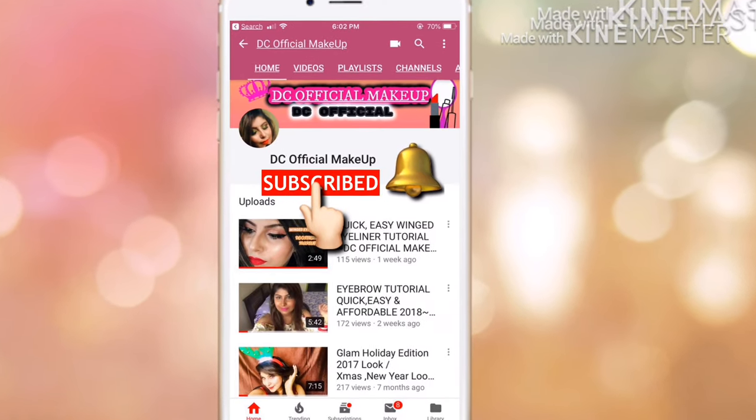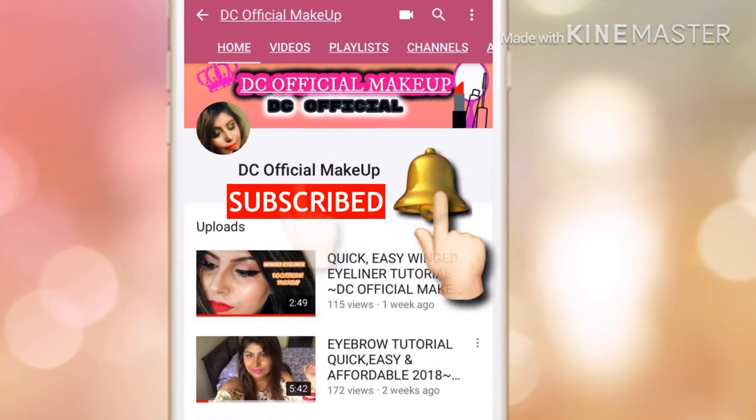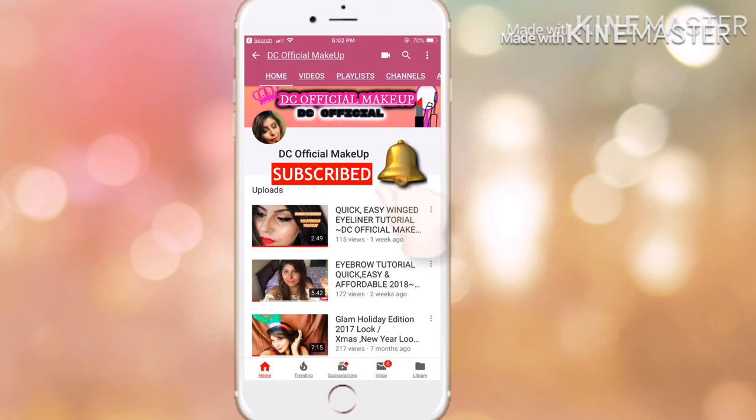Don't forget to click on the subscribe button and tap on the bell button so you can be notified whenever I post new videos. Summers are here so here is my summer makeup tutorial. Hey guys, welcome back to my channel. This tutorial is a get ready with me for this summer makeup. So without further ado, let's get started in today's video.